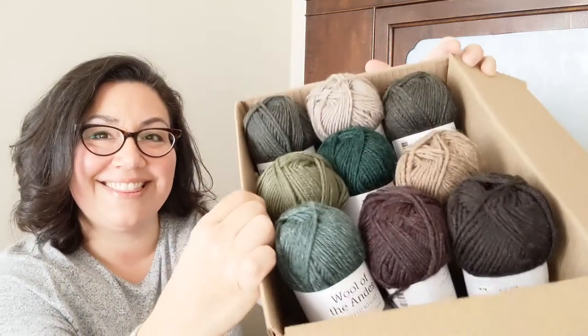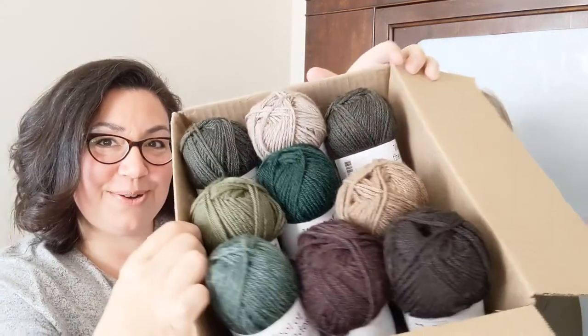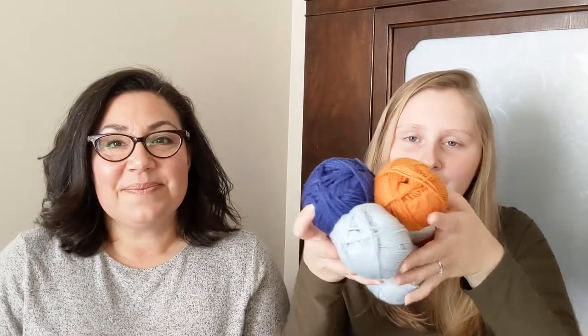We combined our order so we could get free shipping — it doesn't make sense to make two separate orders coming to the same house. I showed my finished Simple Hug Cardi by Cozy Up Knits last episode and said I had plans to knit at least two more. So I purchased Wool of the Andes in different colors to stripe into my next one — I'll tell you the colors when I cast it on. I also got more Swish DK to make more Among Us characters.